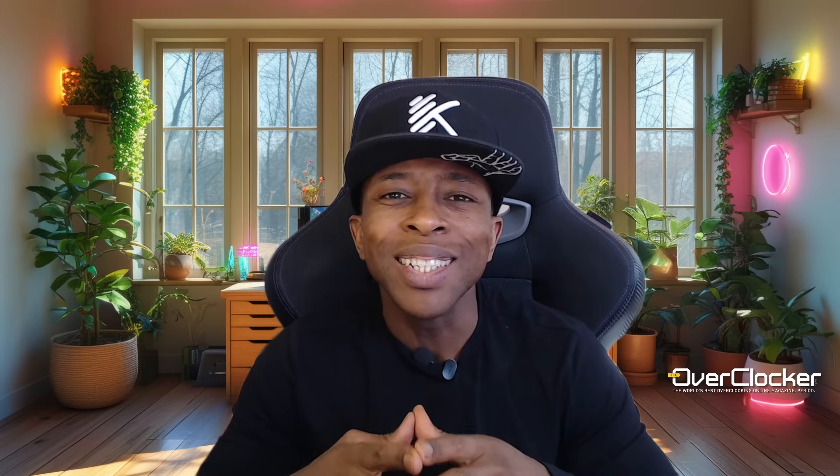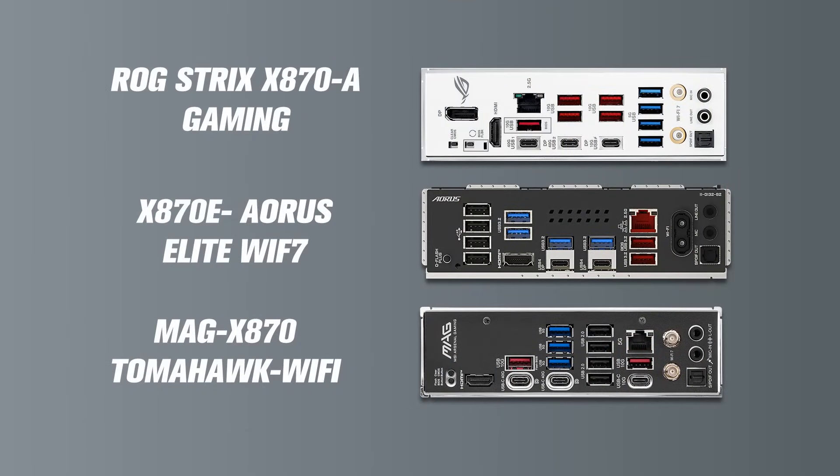That being said, if one had to, at a high level at least, compare these three, you'd see that the Aorus Elite board is a healthy balance between the two. Just compare the rear IOs, for instance — you can clearly see that the X870E Aorus Elite's rear IO sits somewhere in the middle of those two boards.